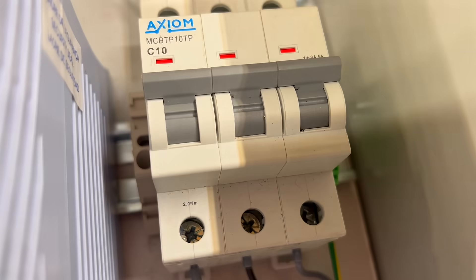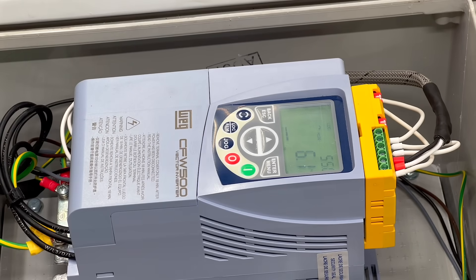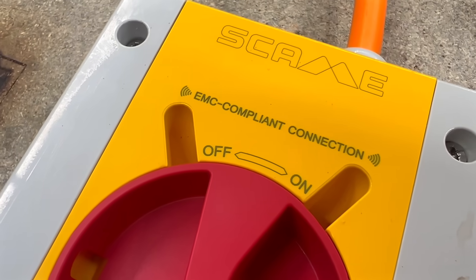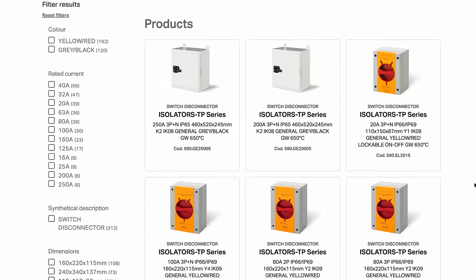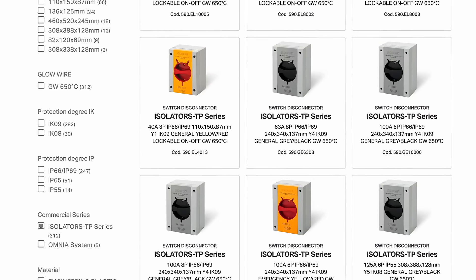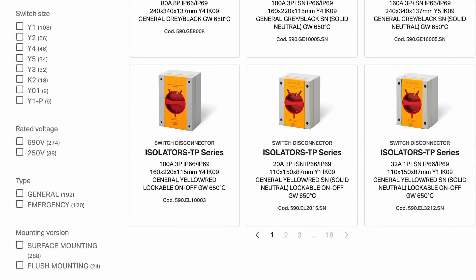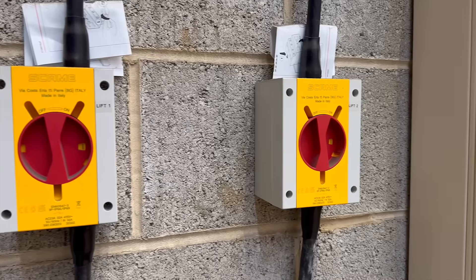Once the isolator is closed again, I recycle the power and can restart the motor. It's these two features — the auxiliary contacts for enabling Safe Torque Off, and the ease of connecting screened motor cables — that Skarmy uses to define this as an EMC-compliant isolator. It's part of the TP series, one of the most widely used isolator ranges out there, available in current ratings from 16 to 160 amps and in both emergency and general-use versions. I see these installed everywhere, from railways to air conditioning units.